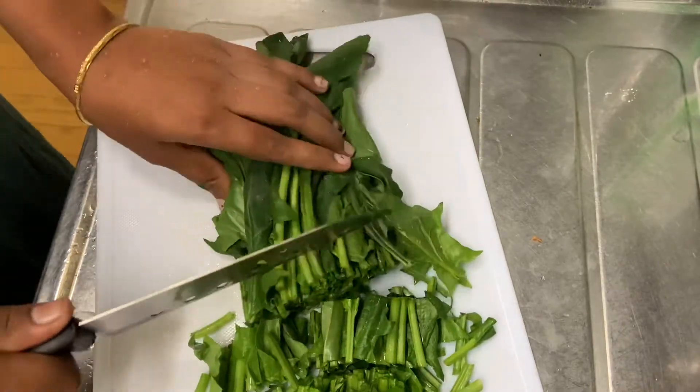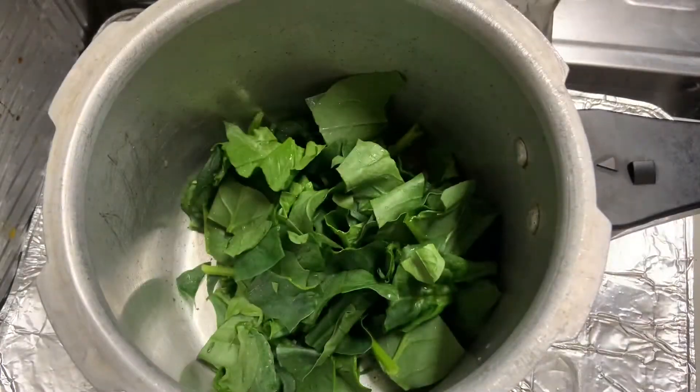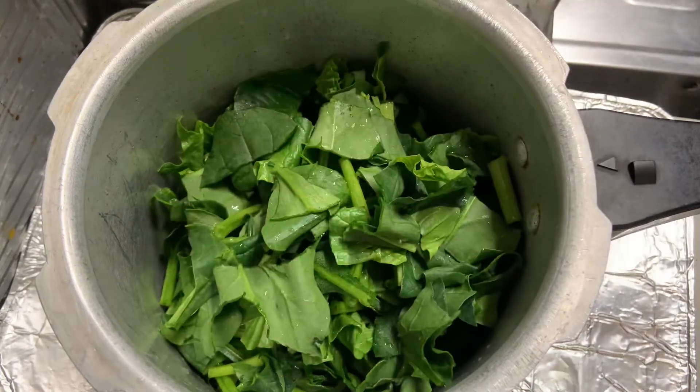I love the tofu curry here in Japan. I have a tofu curry here.